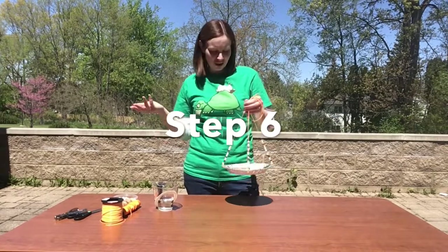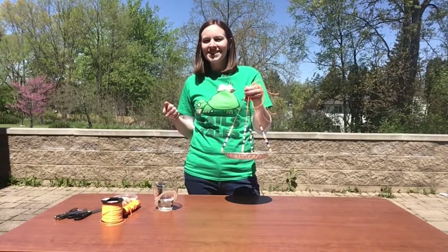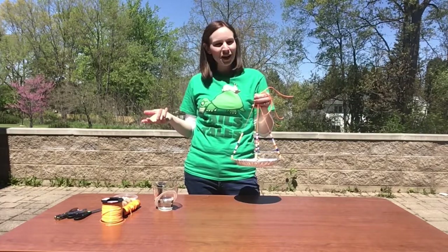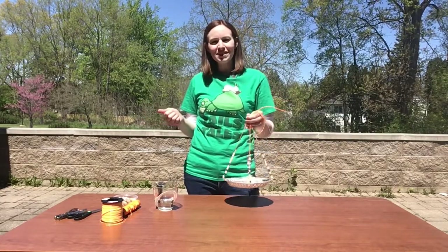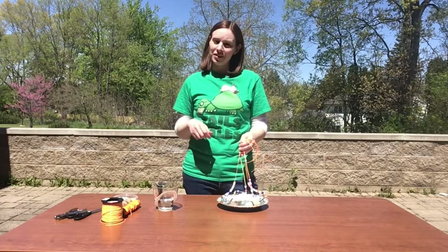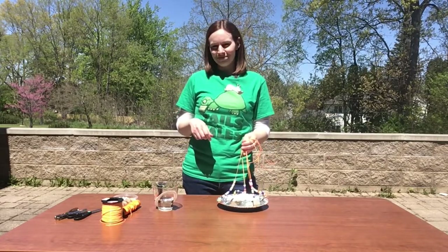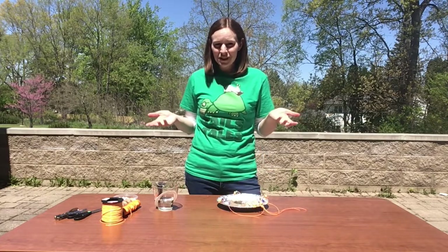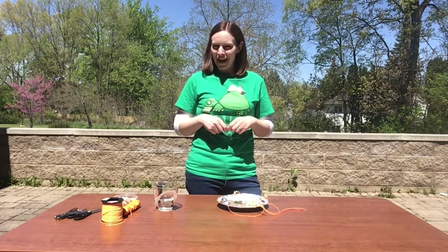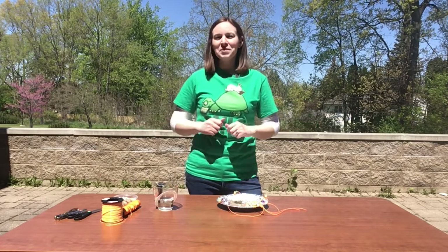Now you want to find a place in your yard to hang your puddler. A sunny area out of strong winds is ideal. Then sit back and watch for butterflies — they usually visit puddling sites during the heat of the day. Be sure to keep your puddler replenished with water. Look for additional resources for this project in the description below, and check out the other videos in our Backyard Habitats series. Thanks for watching, and enjoy your butterflies!